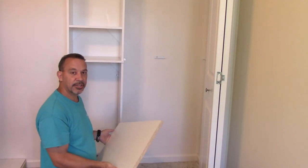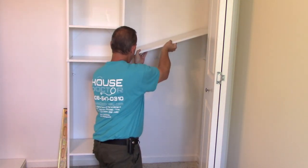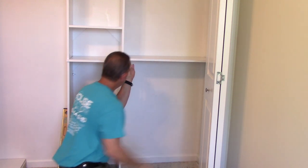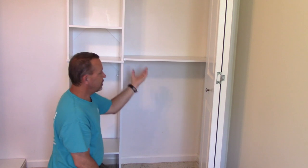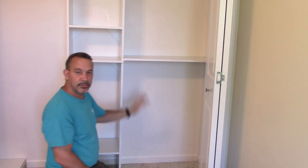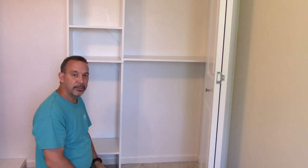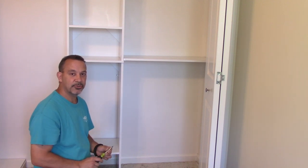Once the shelves are cut to length, just set them in place. There are holes in the brackets — you can put a screw or two in just so they won't come out. They're not going to slide forward, but it's always good to be safe and put a screw in there. Remember, don't use a drill or an impact gun — use a hand screwdriver to put the screws in so you don't strip them out.